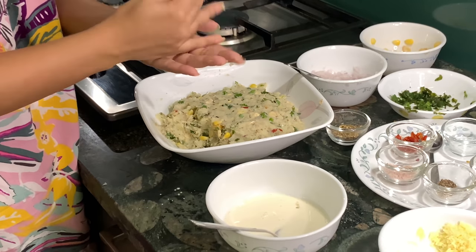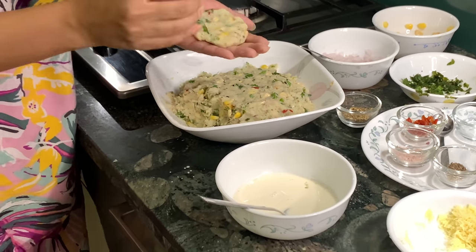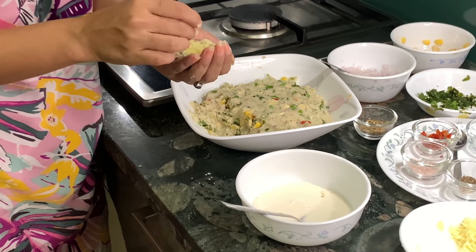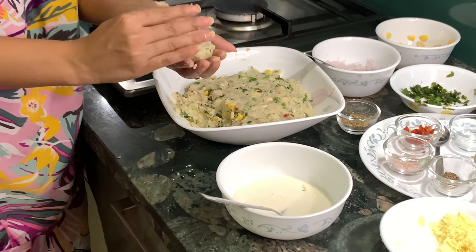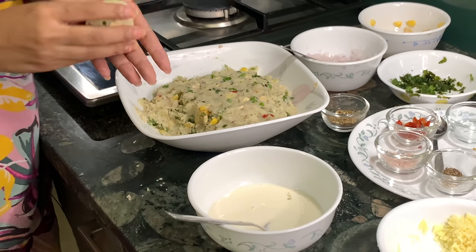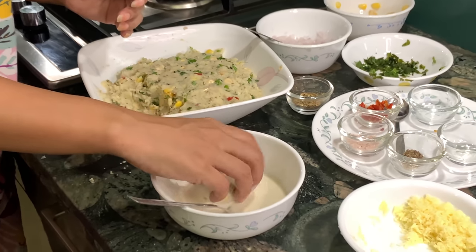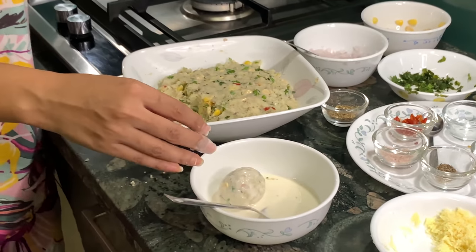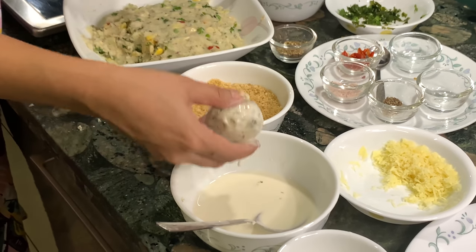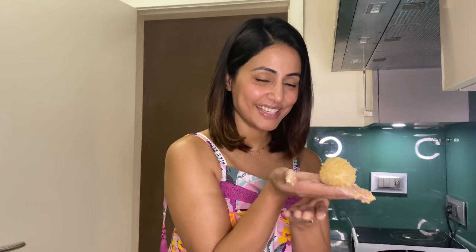Take the mixture and make small balls — make it flat, then add some cheese inside. My mother is going to love it. We will make a round ball. Then dip it properly in the paste, then coat it in the breadcrumbs. After dipping in the breadcrumbs, that is our cheese ball.